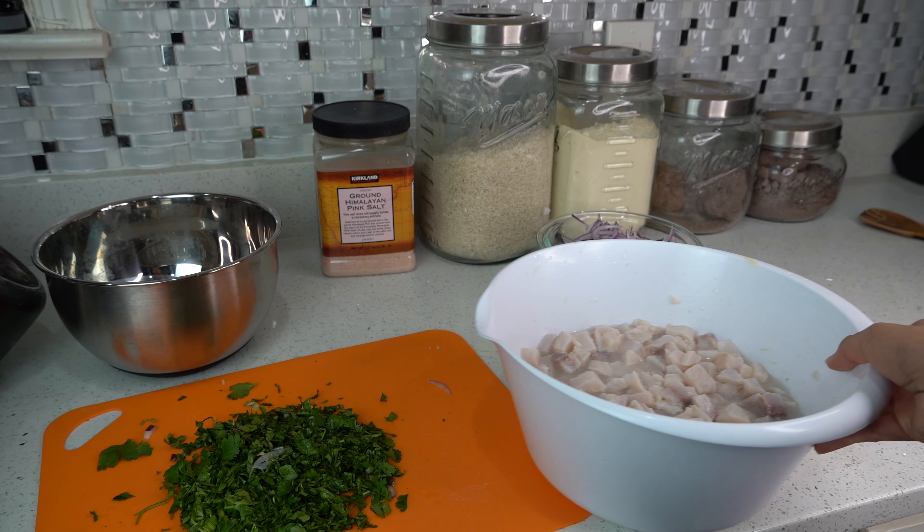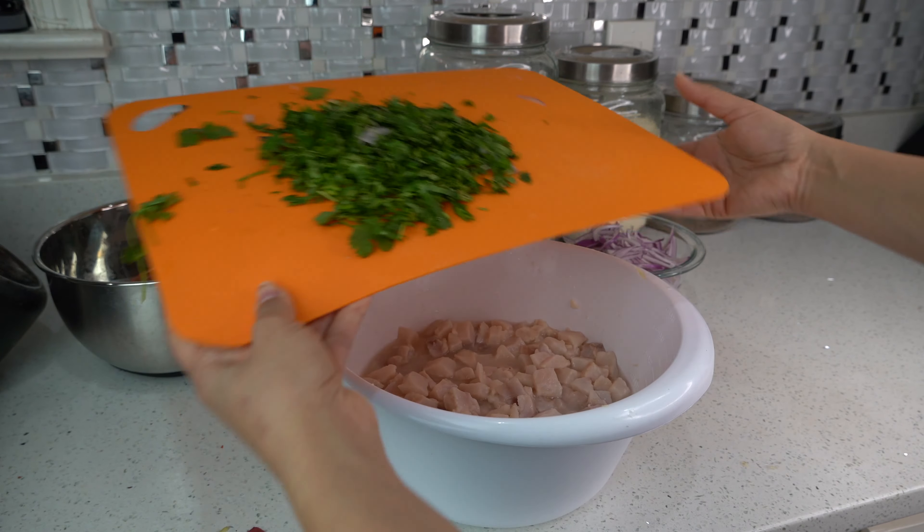Now that we have our fish done, our cilantro and onion cut, and our milk ready, it's time to mix all of these ingredients together.